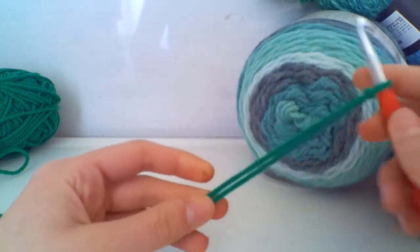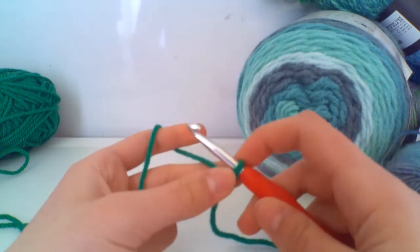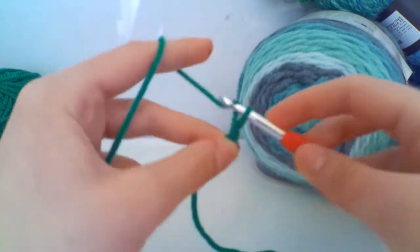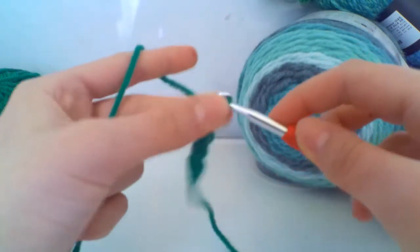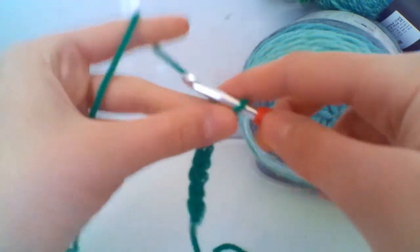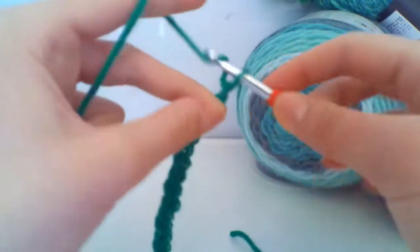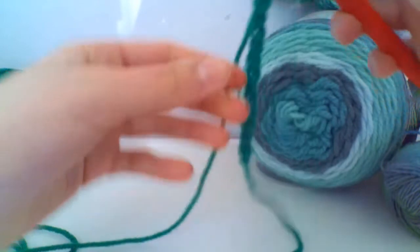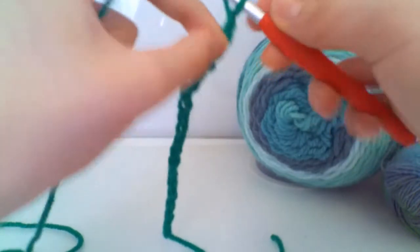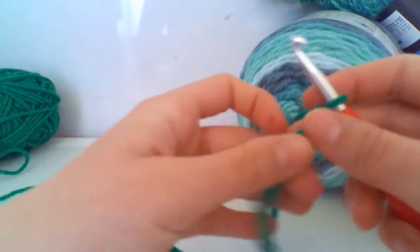For our chains, you can chain any number of stitches you'd like for your project, but it has to be in multiples of eight, and at the end you want plus seven. Today I'm going to chain two multiples of eight plus seven — so one through eight, that's one multiple; one through eight again, that's two multiples; then plus seven, one through seven. Here is my foundation chain.